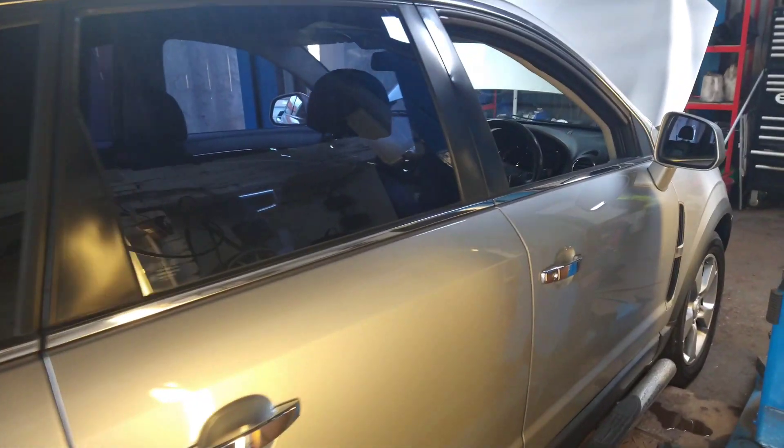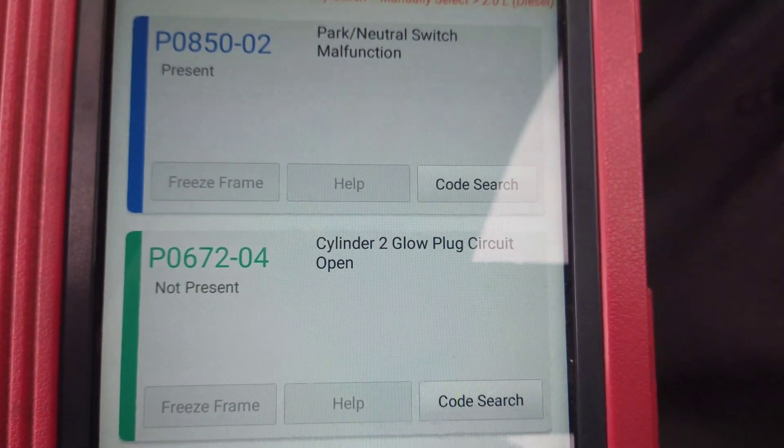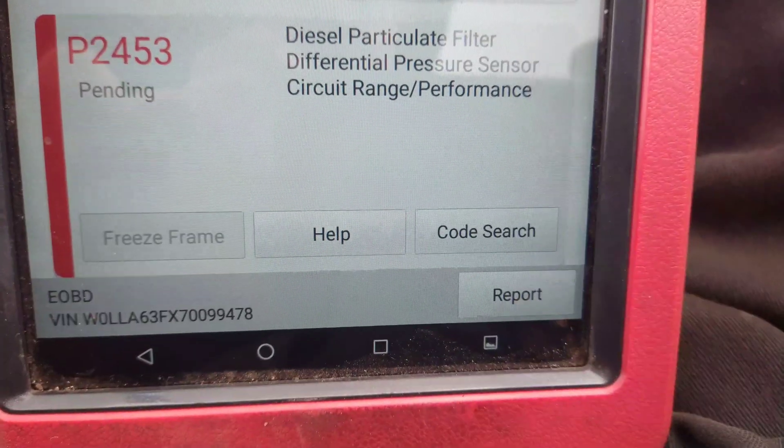Vauxhall Antara with the 2-liter diesel engine. The engine light's on. I've got a park neutral switch fault and glow plug on cylinder 2, and the DPF filter pressure sensor is not in range.